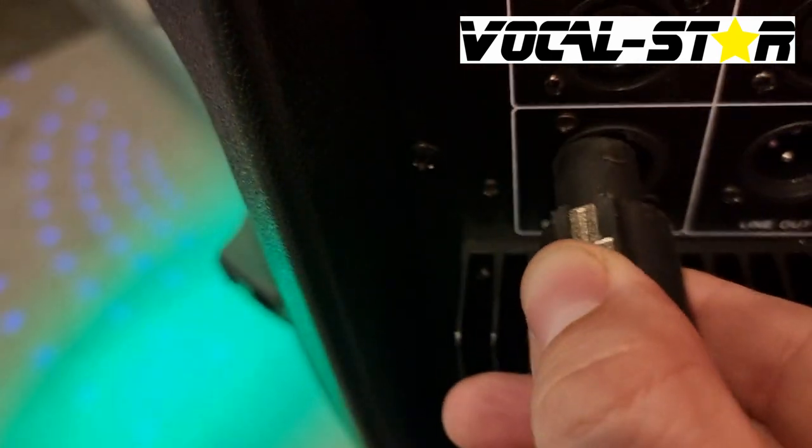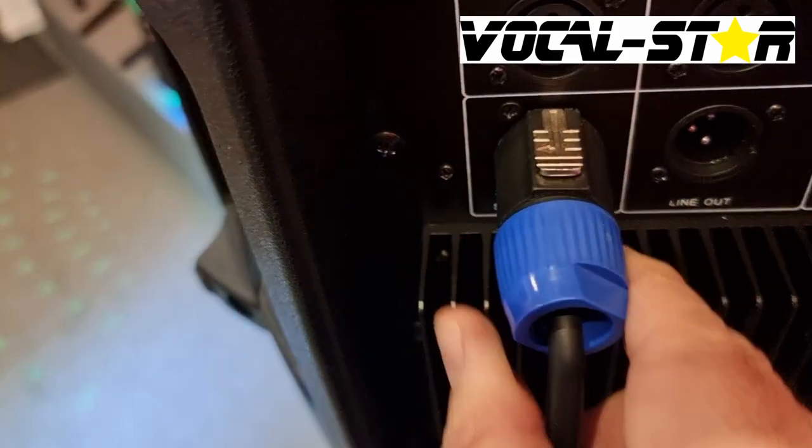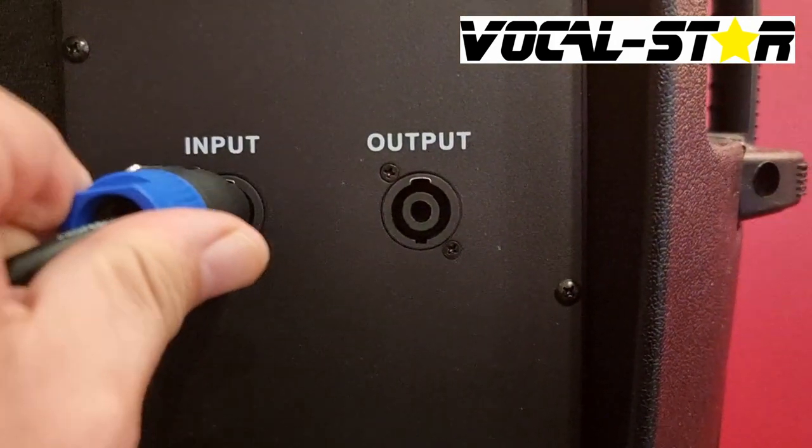One more time — put it in, turn to the right, and we repeat that process on the passive speaker.